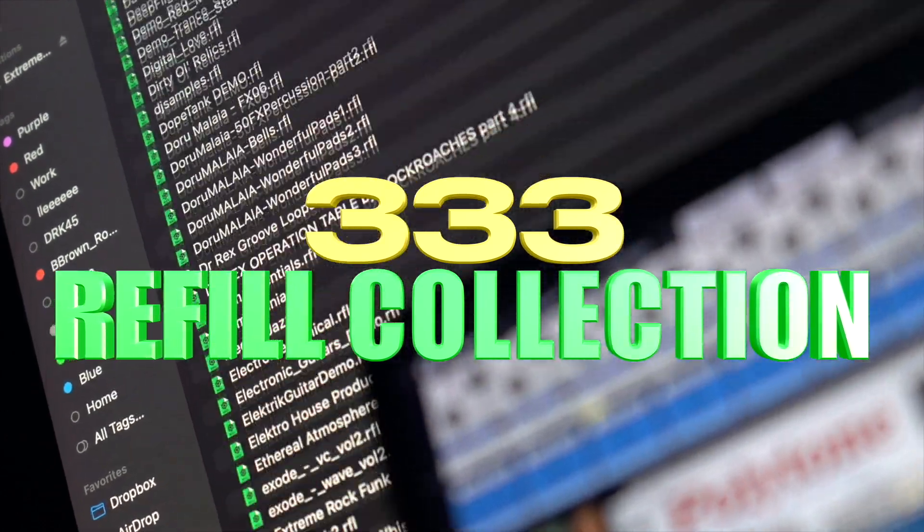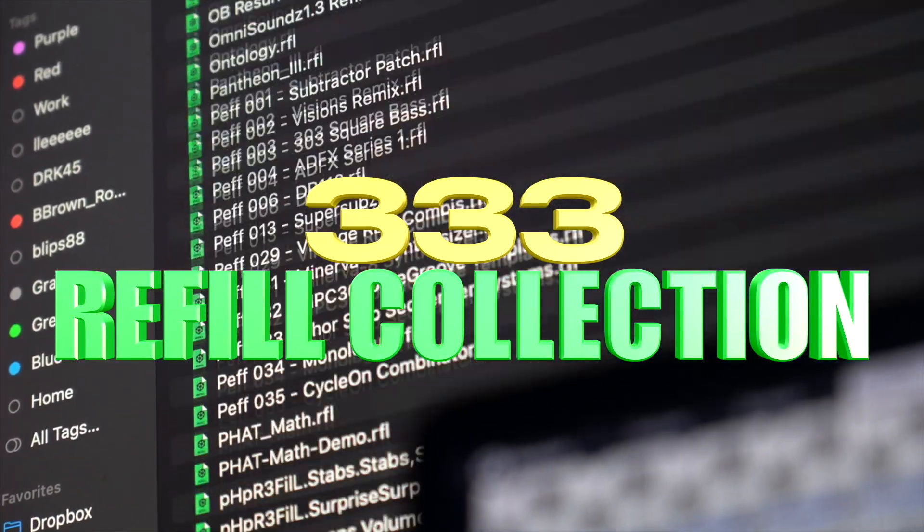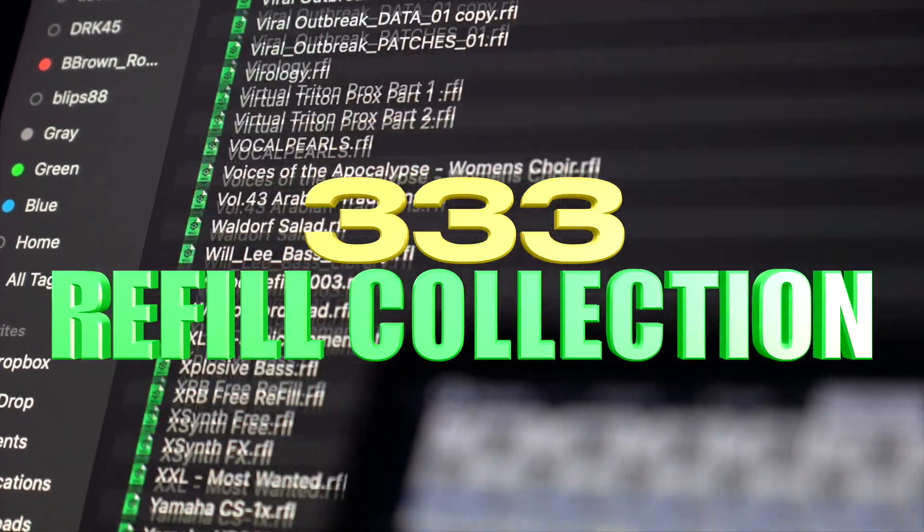After you watch this video, make sure to go get my 333 refill collection for free when you spend $33 at Waverunners.com. These are some of the most rare refills and expansion packs for Reason you'll ever find.